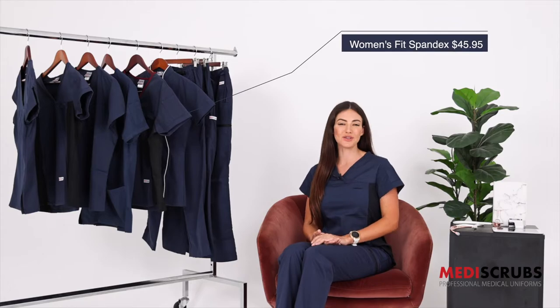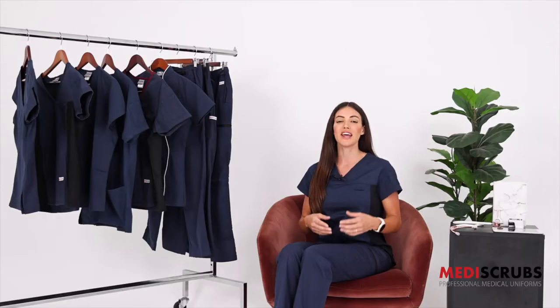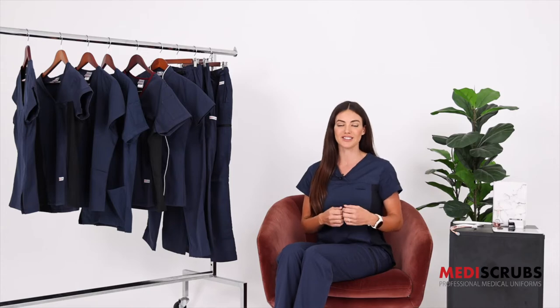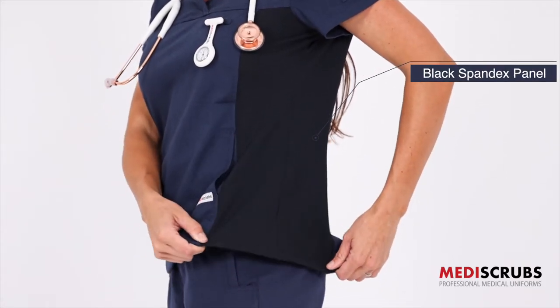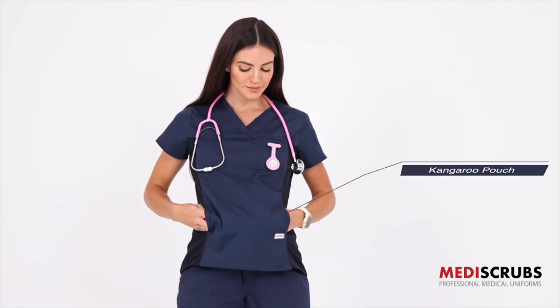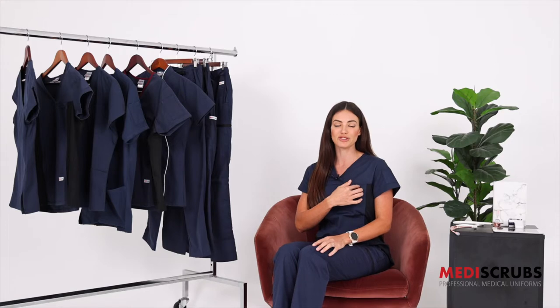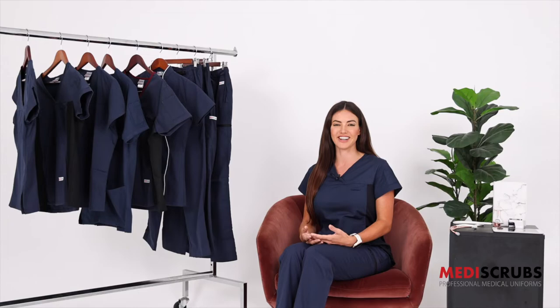The women's fit spandex retails at $45.95. This is a very similar fit to the women's fit solid except it has a lovely spandex side panel on both sides which is black and stretchy, and also adds an optical illusion to make you look slimmer. It has an invisible kangaroo pouch at the front, a loop on your chest for your name tag or fob watch, two pen pockets on the side, and a flattering neckline.